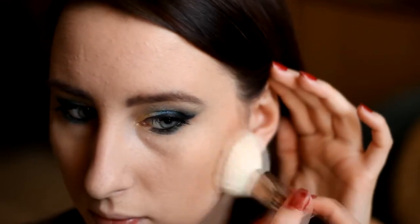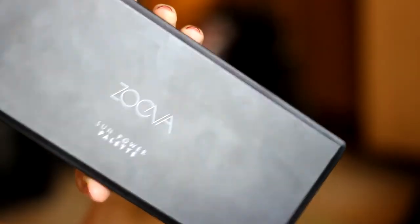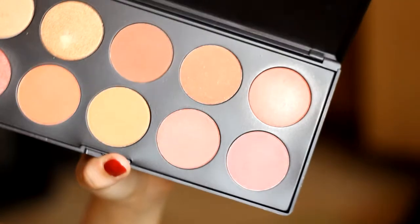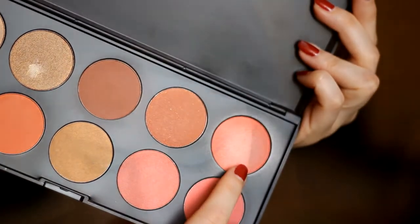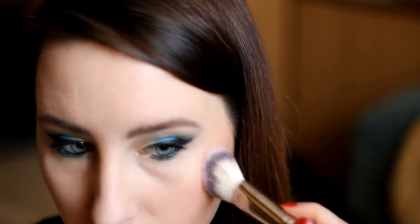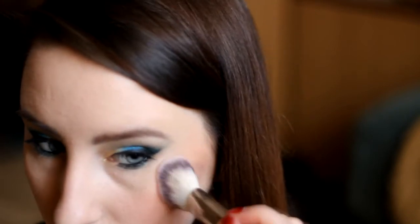Dalej przechodzę do palety Zoeva — wersja Sun Powder Palette. Jest niezwykle napigmentowana, także trzeba uważać. Ma bardzo fajne kolory: soczyste brzoskwinie, róże, opalizujące odcienie. Wybrałam piąty cień na górnym rzędzie.